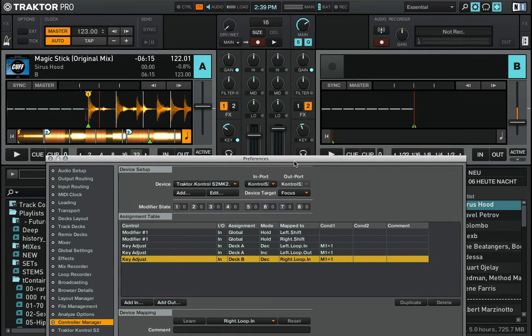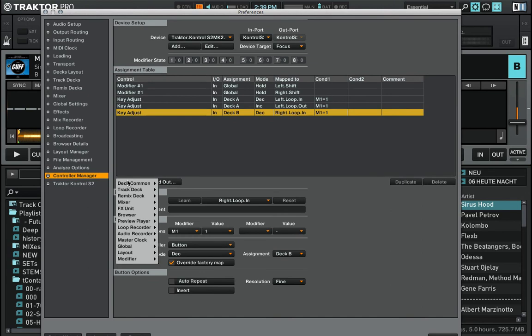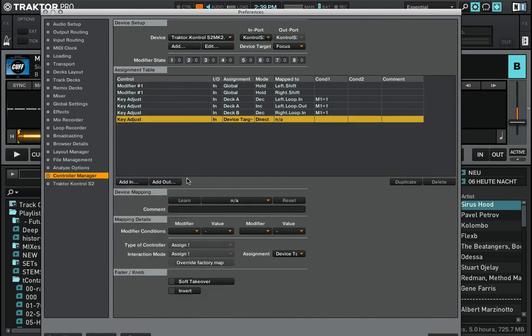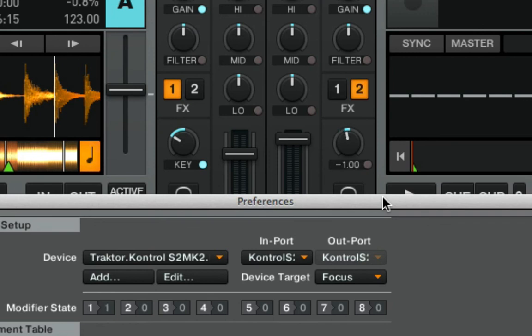Now deck B is reacting here, decreasing the track key every time I press shift and loop in. So only one button is left to do. I go Track Deck > Key Adjust once again, press Learn, and press loop out on deck B. Same modifier M1 value 1, interaction mode is increase, resolution fine, and this one is also assigned to deck B.